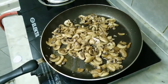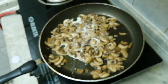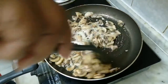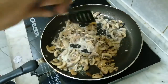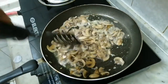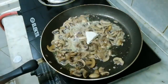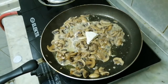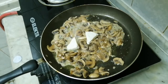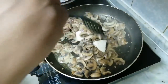We are going to put the milk in the pan. We will cut it. This is cream cheese — it will be a nice little cream cheese.